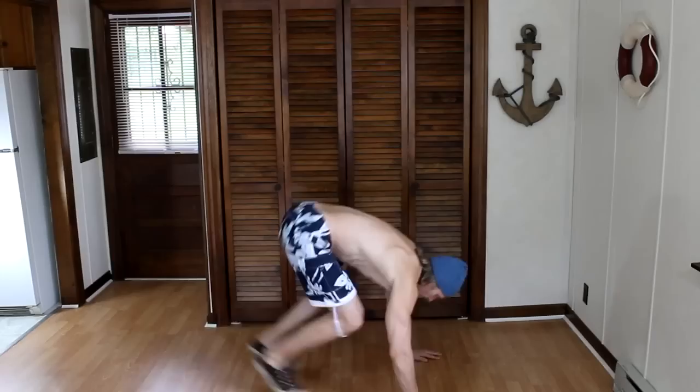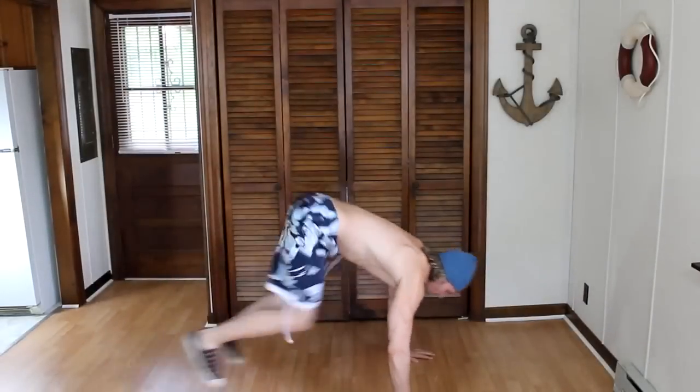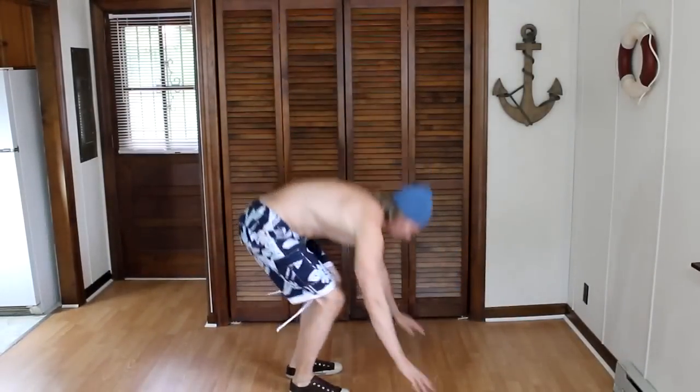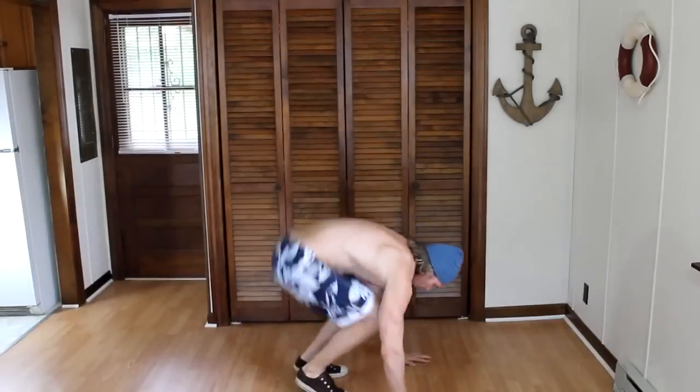The first exercise is what I like to call tough ones. Standing up, we will jump backwards and dive down onto our hands on all fours. Then we will jump back forward and stand up until we get into an arched back position. We will do 15 to 20 of these.